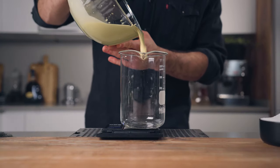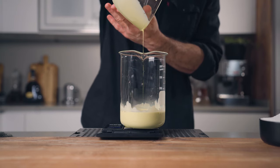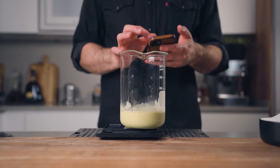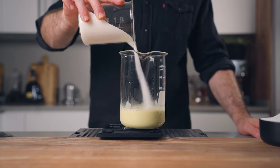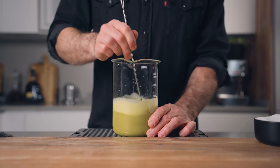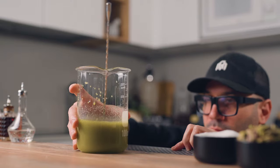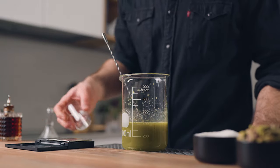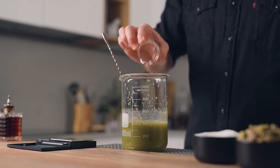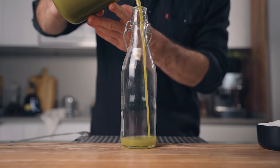Once you've extracted all the milk you can, weigh your yield and multiply that amount by 1.5 — this will give you the amount of sugar you need to make your syrup. Stir until the sugar is dissolved. After that, for every 100 ml of syrup, add 1 ml of orange blossom water, and mix again to incorporate.